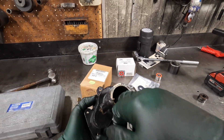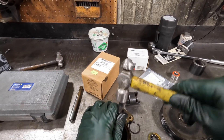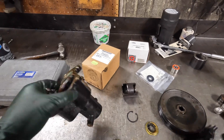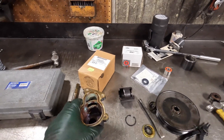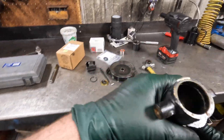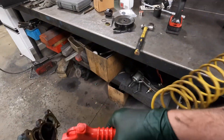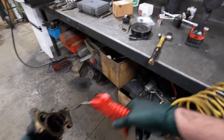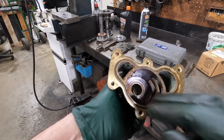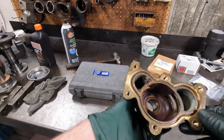Next step — let's get this seal out. I'll just take a chisel, go down through here, and drive it out. We'll inspect the housing. A little bit of grooves in here aren't going to hurt anything depending on where you're boating — sandy areas could tear it up more — but it's not real bad, so we don't really care.